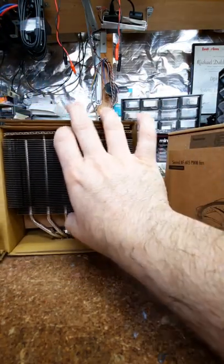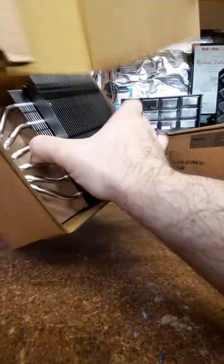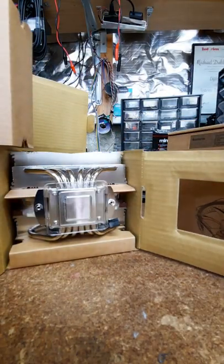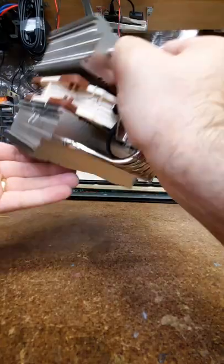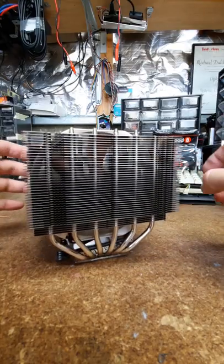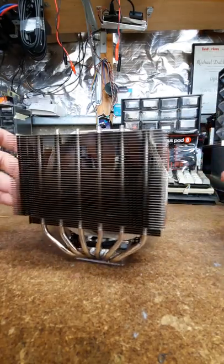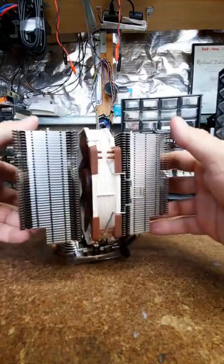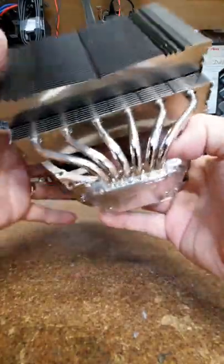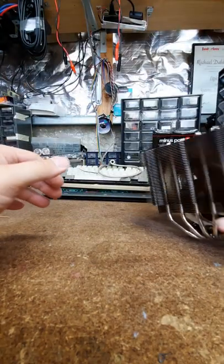Very well packaged - there we have it, the king of the heat pipe coolers. Freaking massive. There's a plastic protector on there. How many heat pipes? One, two, three, four, five, six - yeah, nice. Put that aside.